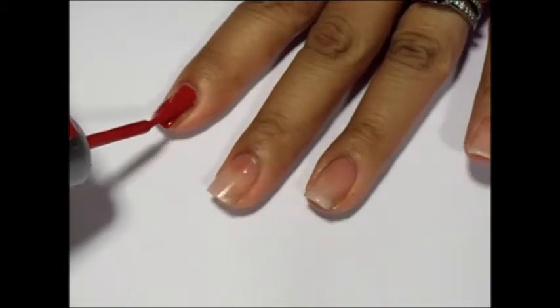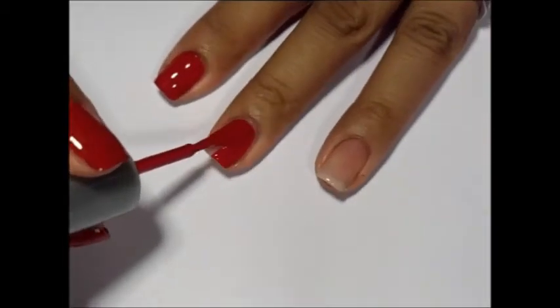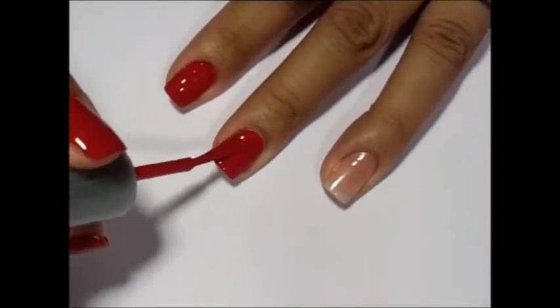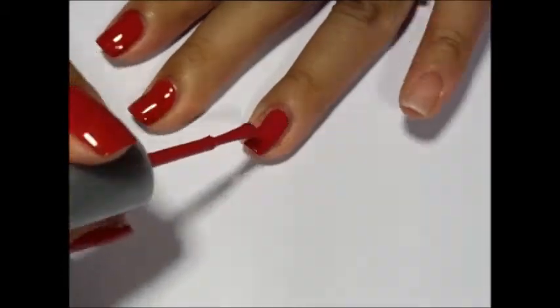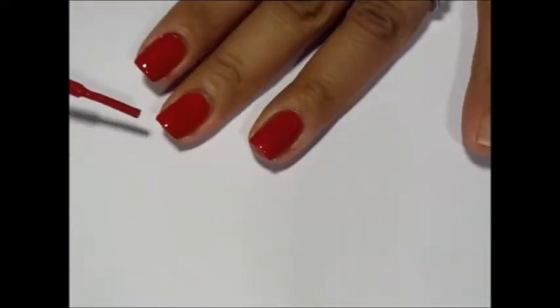Once dry, apply one coat of red polish. This is Wet and Wild Wild Shine in 414A. This polish is opaque enough that you only need one coat, but if you choose to use a different polish, you may need a second coat.